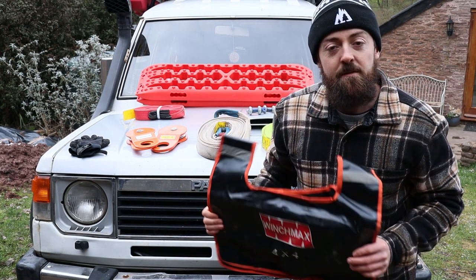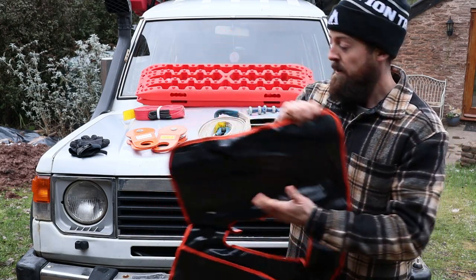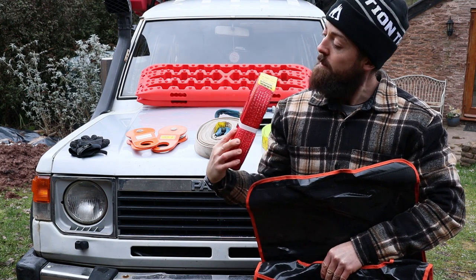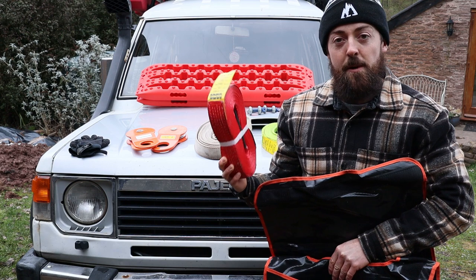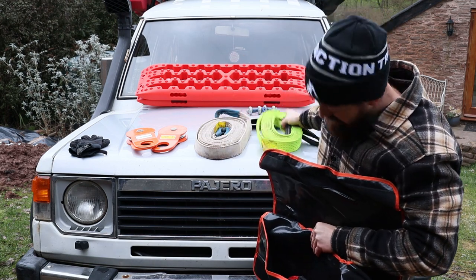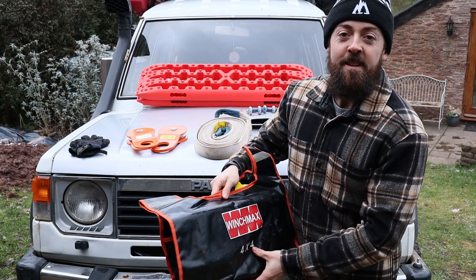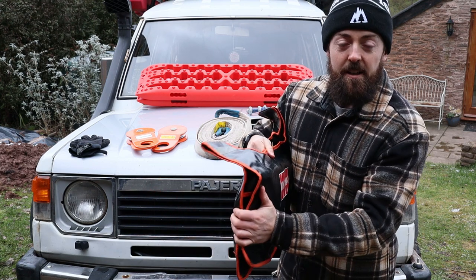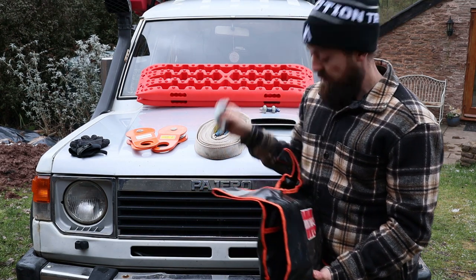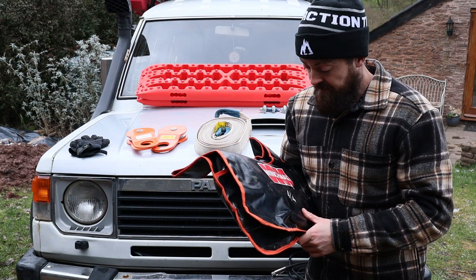The controllers are both wireless and wired, so you have both options — if the wireless fails you can plug it in to the control box. This big one here is your winch blanket. Once you've got your winch line out, you put this on top of the winch line — I normally stick a spare strap inside as weight. If the worst happens and the line breaks, this will catch the line before it has time to build momentum and potentially do some serious damage — you don't want that hook flying towards you or your vehicle.